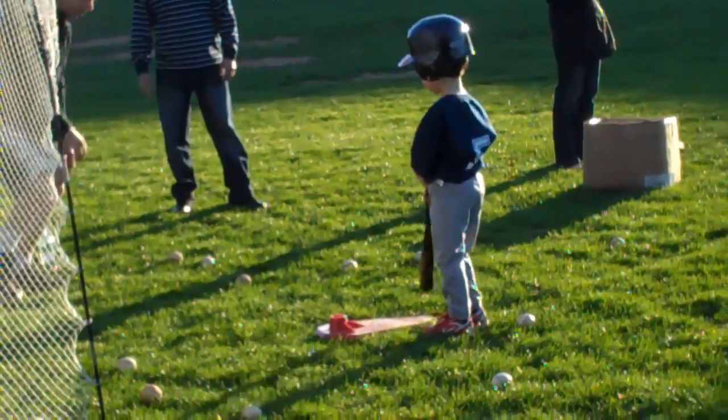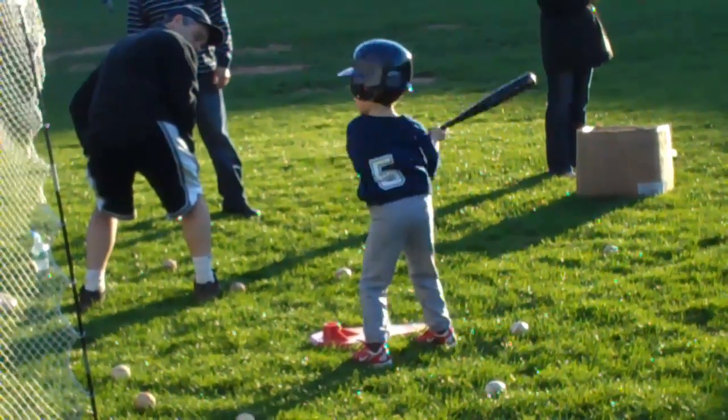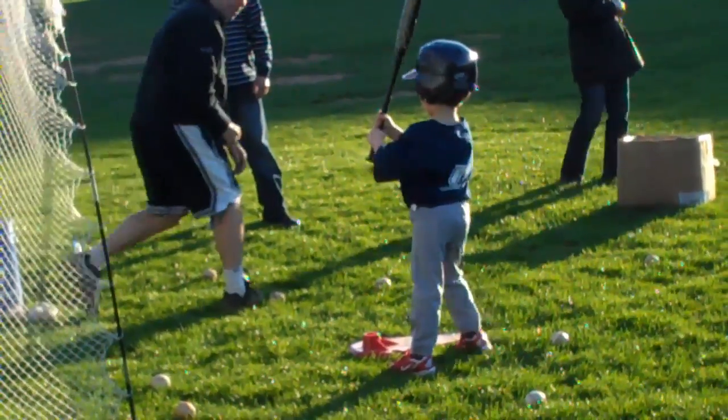The two things I want you to work on: before you get ready to hit, feel like you're sitting on a chair more — get those legs bent. That's one thing. The second thing is when you hit, step towards the pitcher.